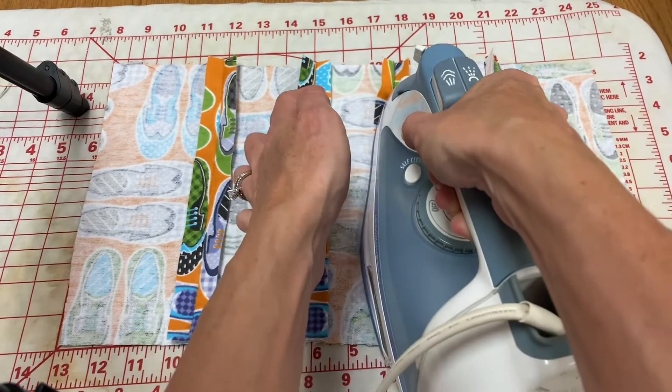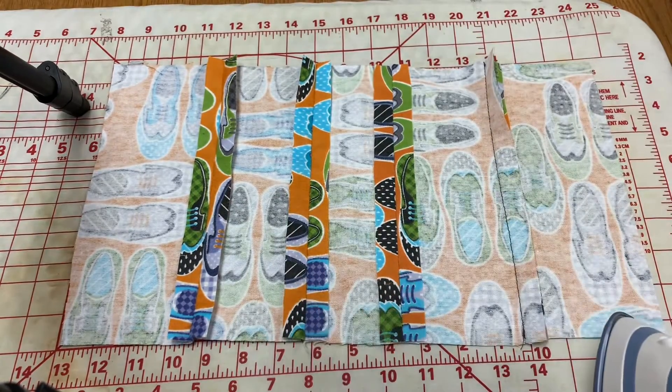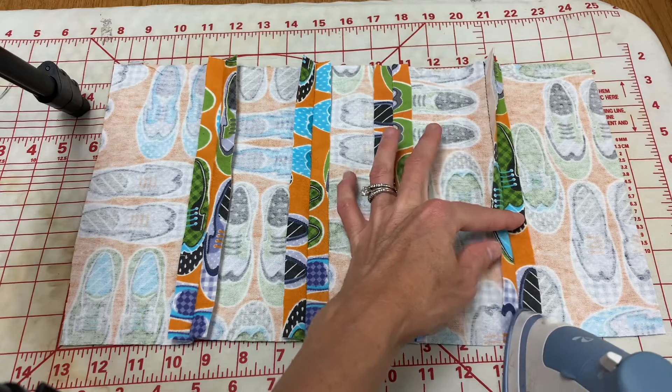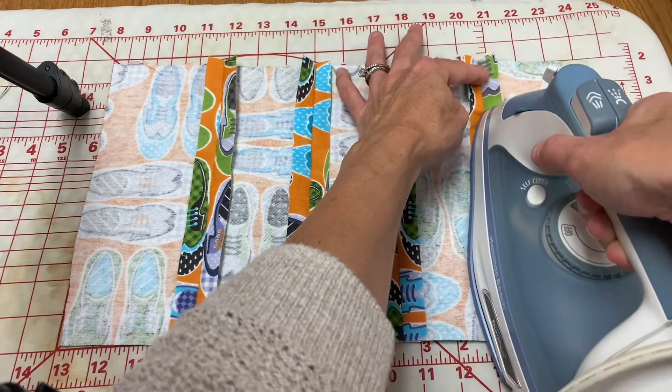Please be careful — if your hand is near the iron, it is hot. So that one's pressed flat and I'm going to open this one up and glide this down over the seam.